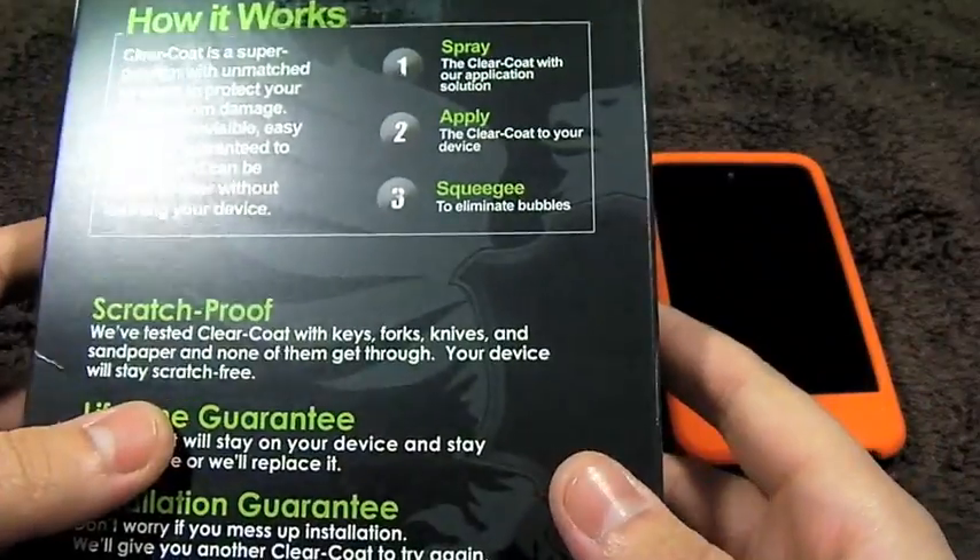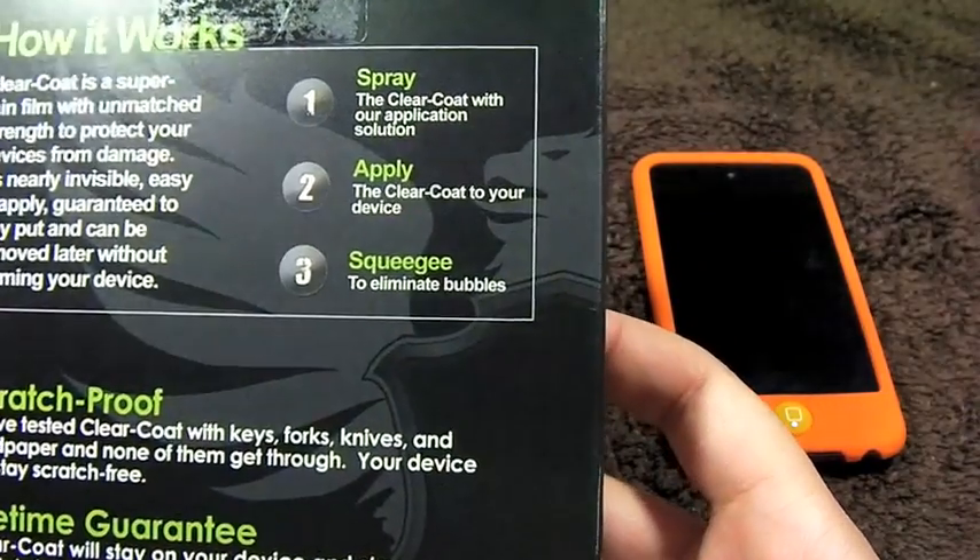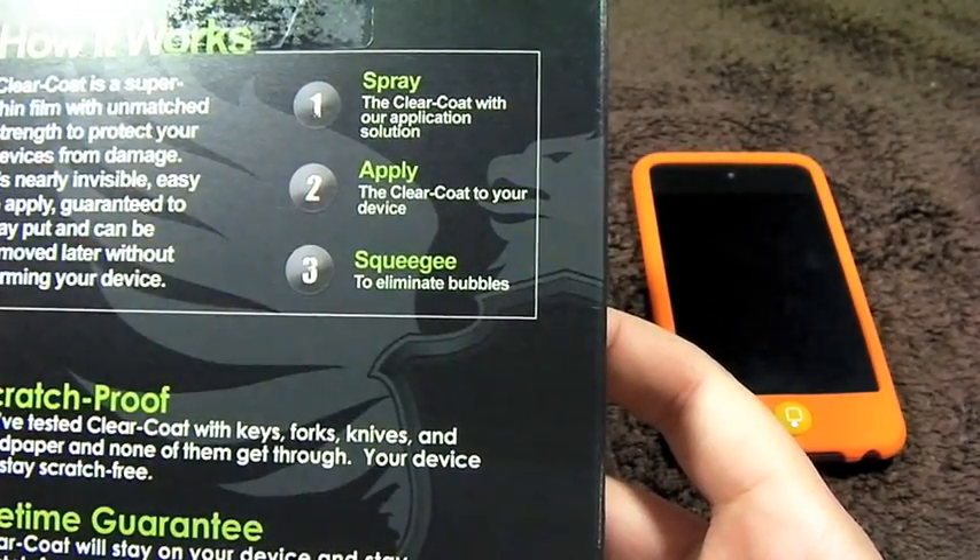So now let's take a look at the box and see what it comes with exactly. You do get a spray, you do get a squeegee, and then you get the skins for itself.